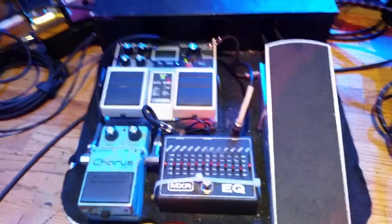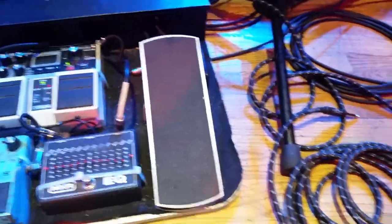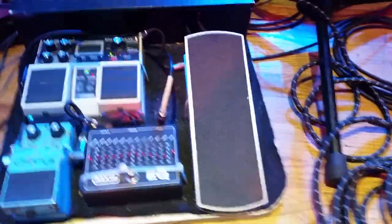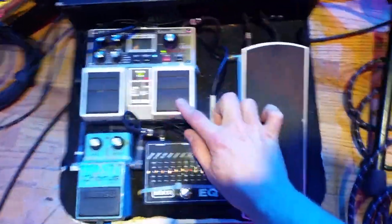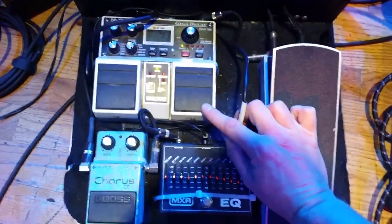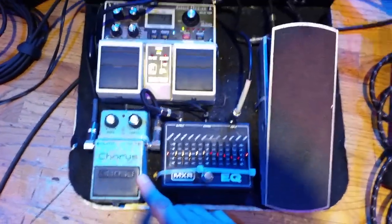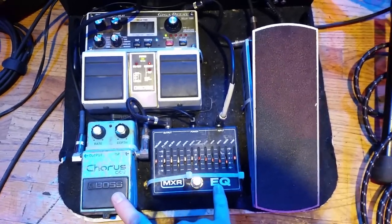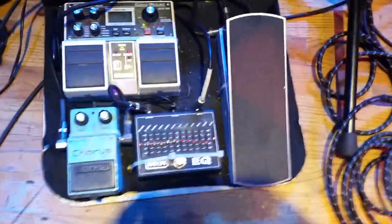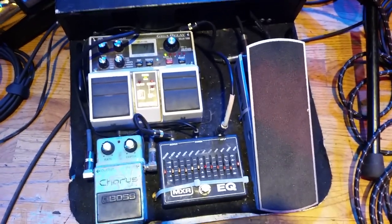All right, this is my pedal board. First off, I got a volume pedal — my guitar is going into my volume pedal here, this is the Dunlop volume pedal. I got this going into my delay pedal. My delay pedal goes into my EQ, and my EQ goes into my chorus. I kind of use my chorus and my EQ together as a boost tone. And I'm using the volume pedal all the time so I can control my volume and play with dynamics.